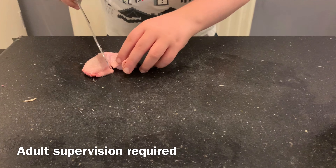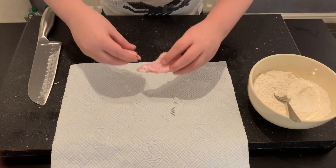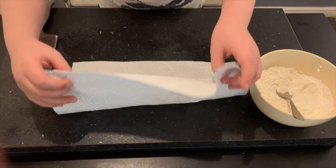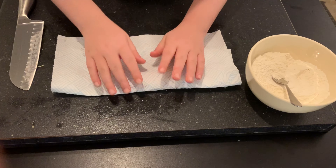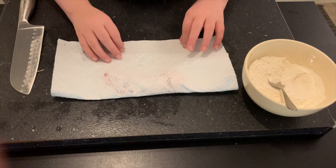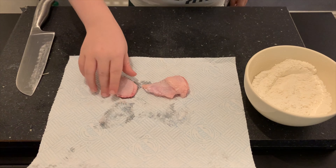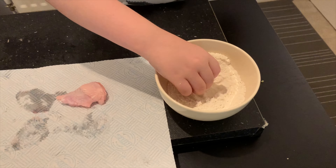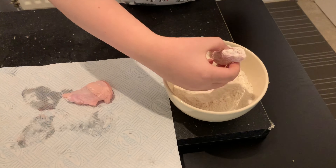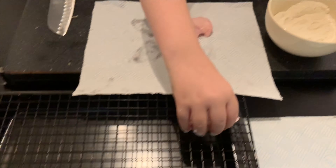Cut all your chicken wings up and then dry them with some kitchen roll. Next, grab your chicken wings and cover them in flour, shake off the excess, and put them on your baking tray.